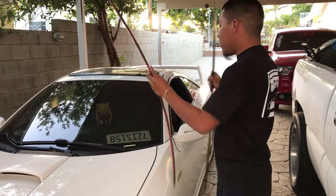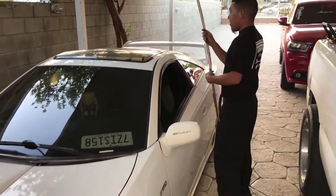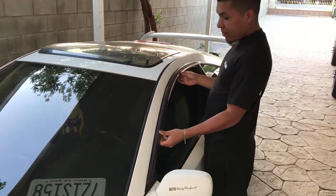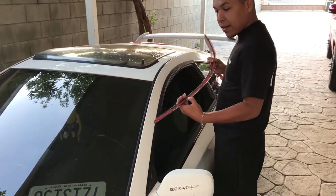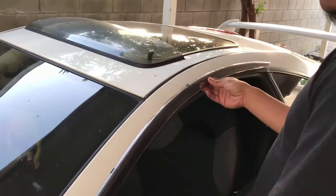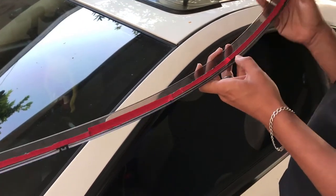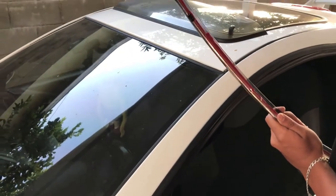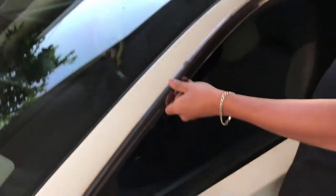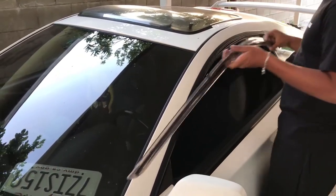Today we're putting some JDM window visors on my girl's car. Personally, it's not that I don't like them, but these could easily be broken off or somebody could steal them because they're on the outside. All it is is a bunch of clips — one, two, three. My girl put double-sided tape and these just go right here on the weather strip.